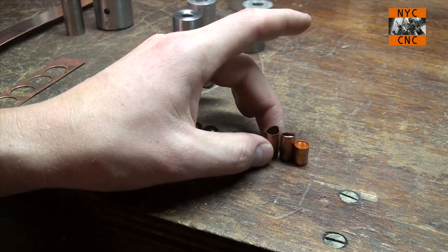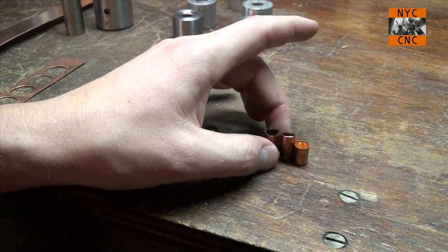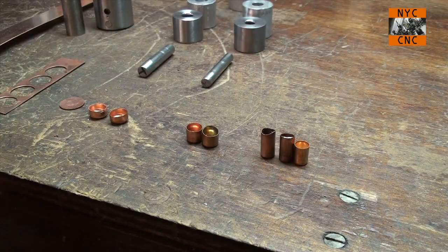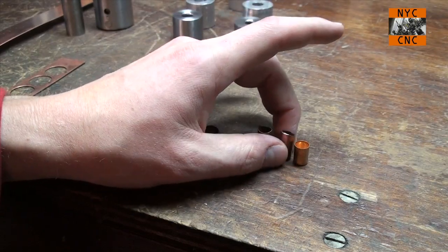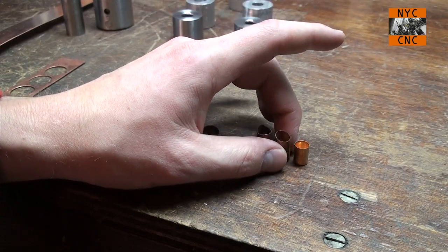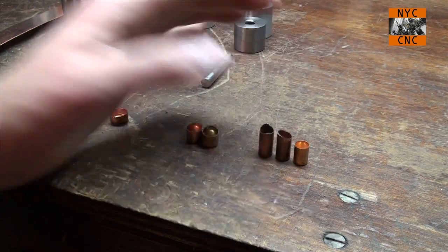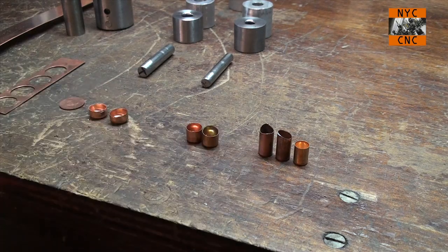Mine are a little bit more uneven than I'd like, and I think that has to do with the fact that my punches or my dies aren't as concentric as they could be, or the bushing system isn't forcing them through concentric — that actually probably is the real problem. That's something I want to fix. You would use either a jacket trimming die, or you can just use a saw or even a lathe to trim these down to the final length and have a nice smooth edge.